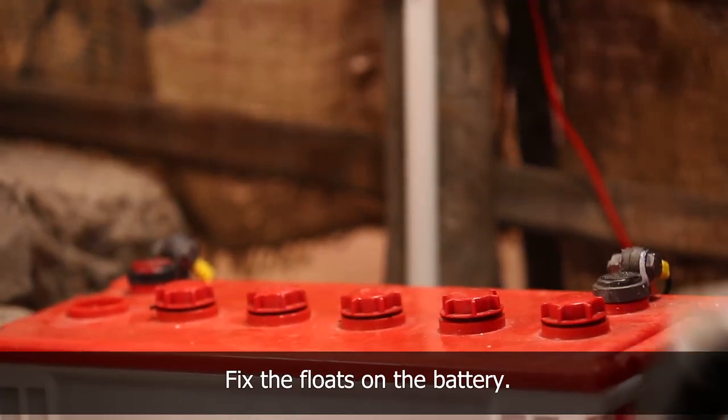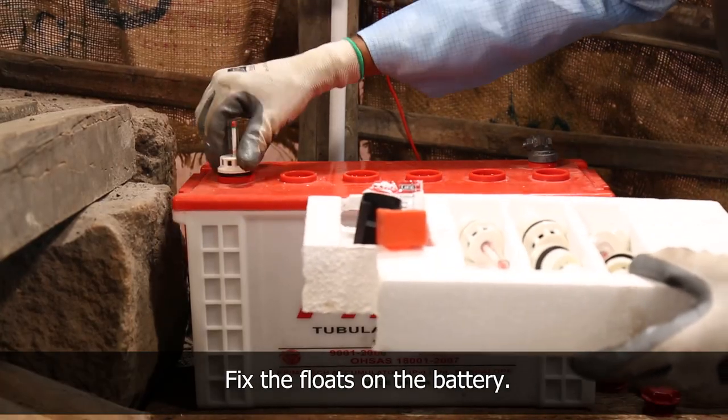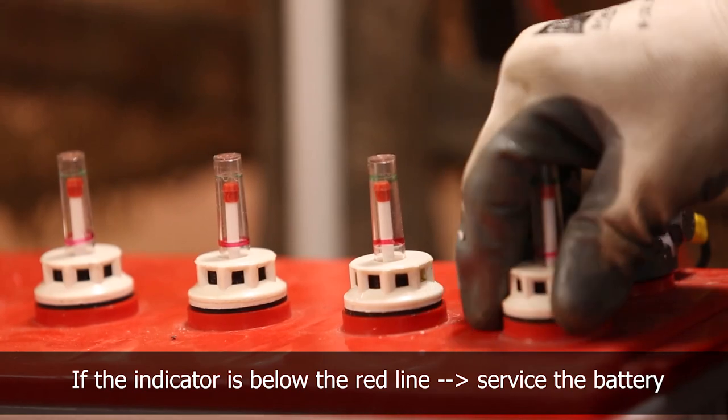Remove the battery cap and fix the floats on the battery in order to check the water level. If the indicator is below the red line, the battery needs to be serviced.